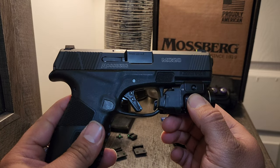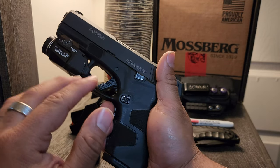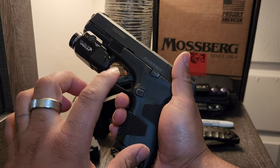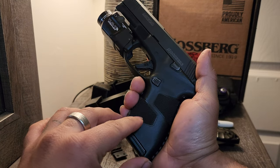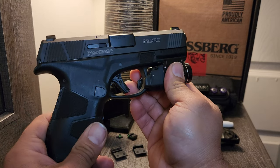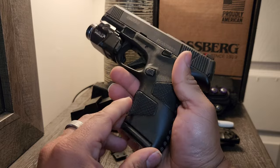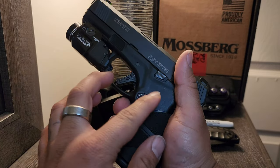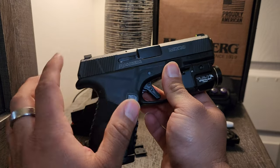Let's go back to the stipple job. Talon Grips does make a stipple grip for this — you can order it at talongrips.com for about $25. Or I can go to my local gunsmith and get it laser stippled. I may do that.